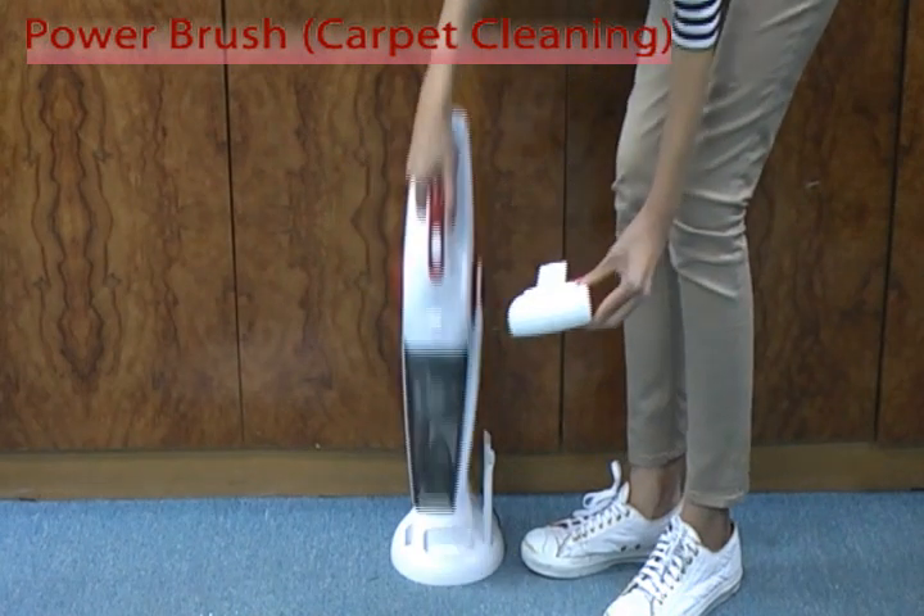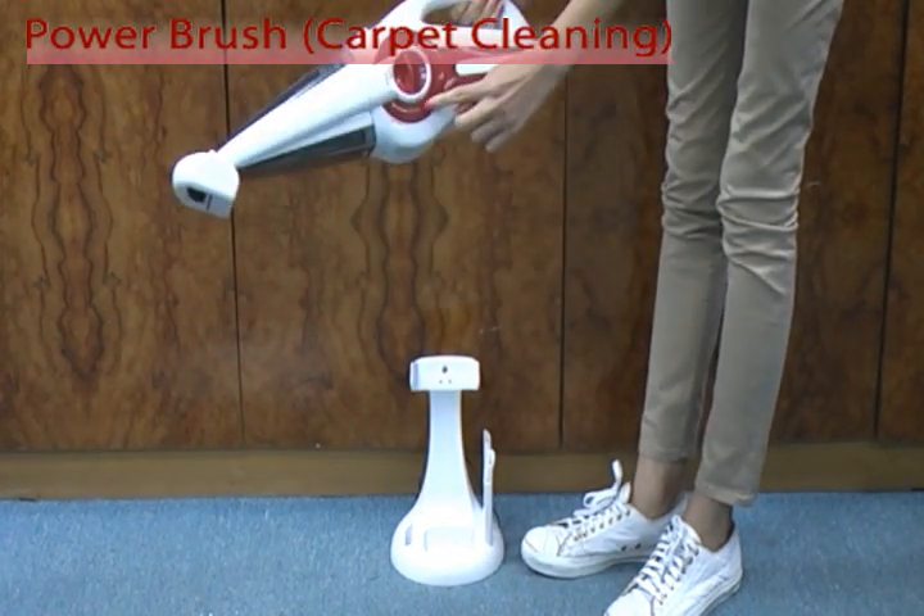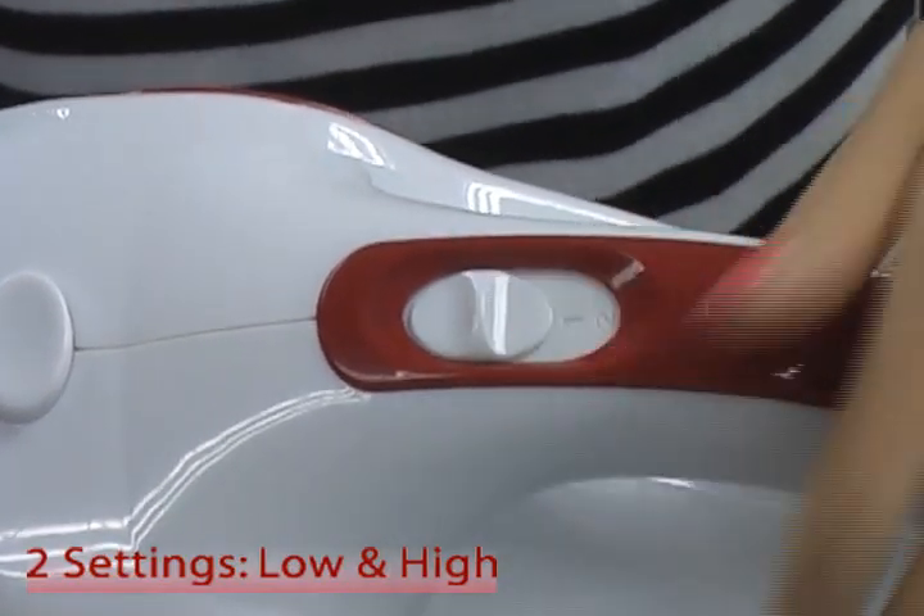The optional power brush performs very well on all types of carpet. The vacuum cleaner has two different settings: high and low.